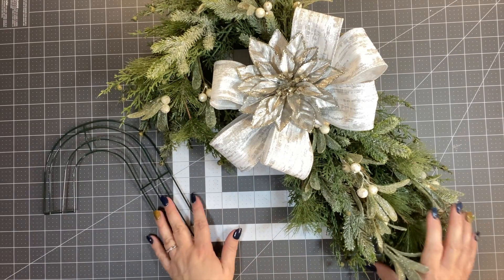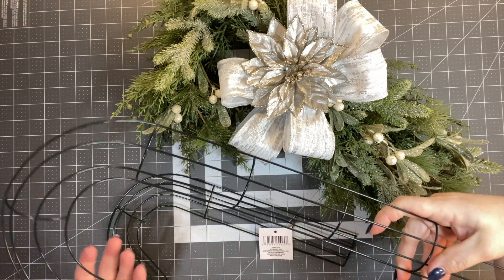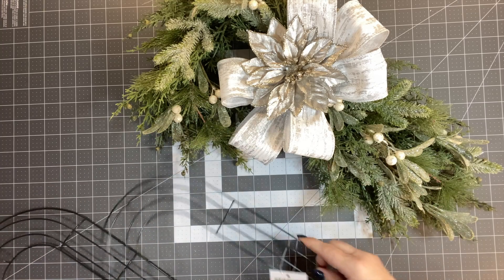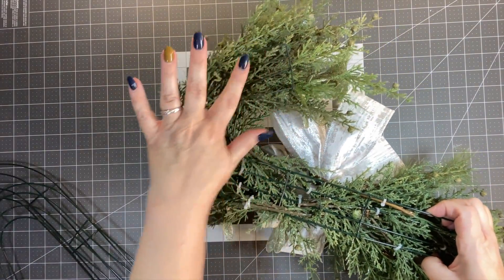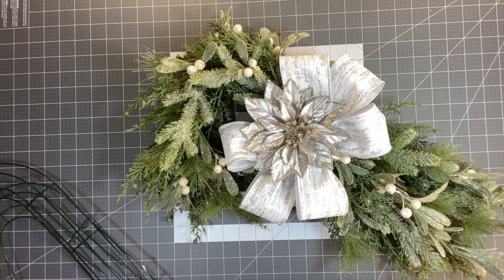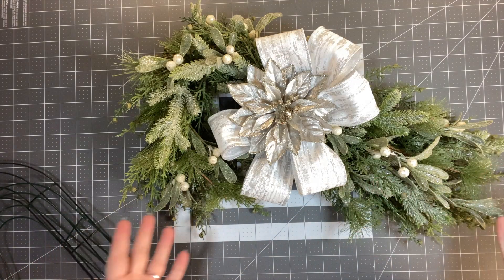I'm really excited about this wreath. I think it's so pretty. Originally, I was gonna use the big candy cane wreath form, but here's the difference — the bigger candy cane they used to make was 20 inches long from Dollar Tree. Now they're 14, but this is the 14-inch wreath frame. What you can do at the very beginning is take some felt, trace it, and then glue it on at the end. I didn't do that step, but that's an extra option.